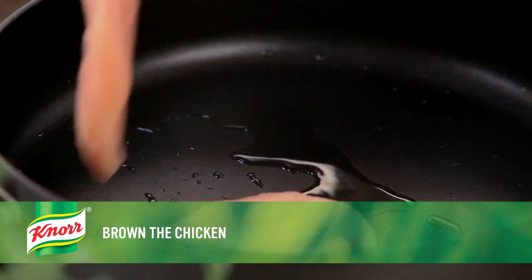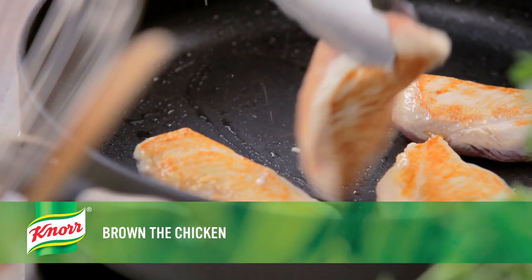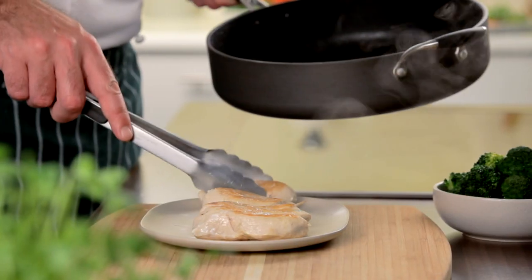Heat the olive oil in a 12-inch skillet over medium-high heat and brown the chicken. Then remove the chicken and set it aside.